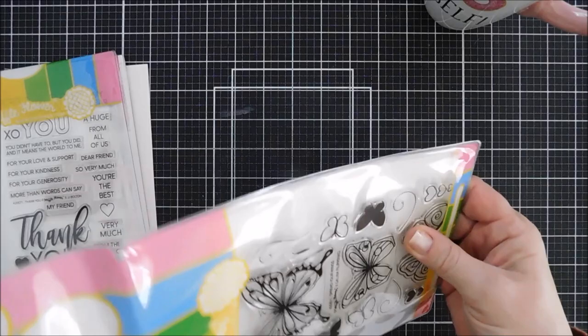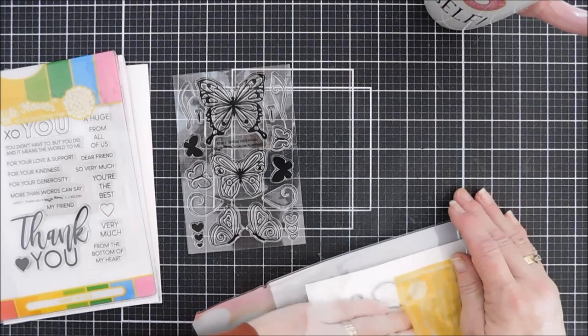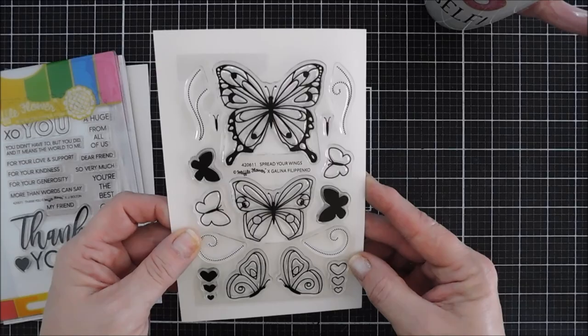I get to play with this beautiful combo set — a couple of them actually. This is called the Spread Your Wings combo set. It's a beautiful butterfly stamp set that's four by six. You also get the coordinating dies, and I love when you buy the combo you get that little vinyl pouch — it's a two-pocket pouch so you can keep your stamp set separate from your dies. I love all the images in there, and there are a few little butterfly trails.